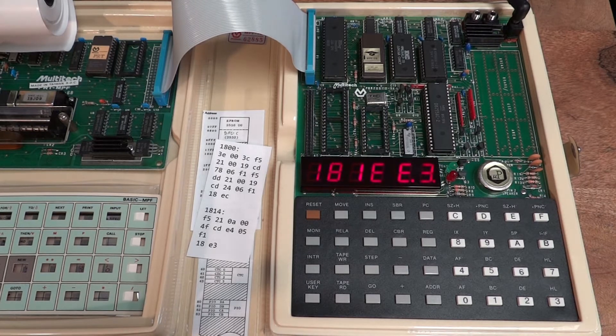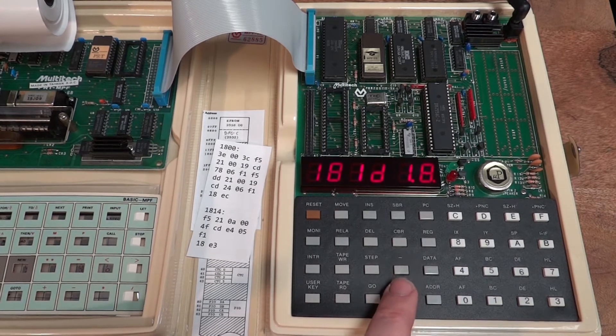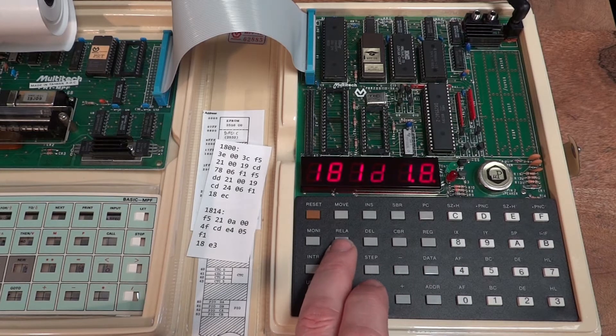You can read it back from tape using tape read. Another very useful function allows you to compute relative jump addresses. You might know that opcode 18 is the opcode for jump relative in Z80 machine language, and the following byte is the offset — how many bytes it jumps. E3 is a negative number so it jumps back into the loop. The monitor offers a very useful function to compute such an address — the 'REL A' function.